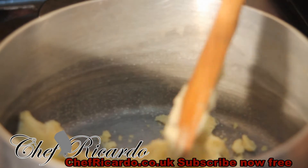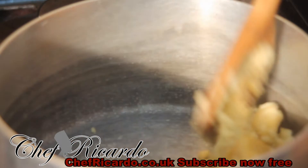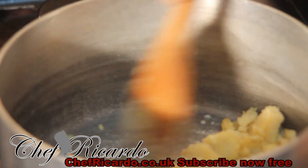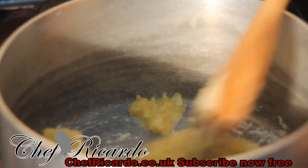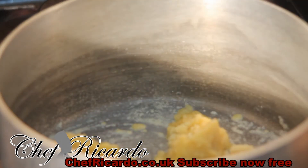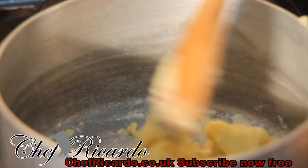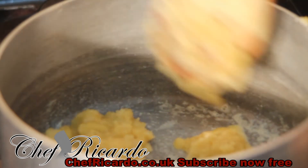I have a little bit of roux I made about two days ago and I still have some left, so I'm just melting it inside the pot to make the white sauce for lasagna. You can always make your roux, put it in the fridge, and anytime you want to use it you can — for different dishes and things.